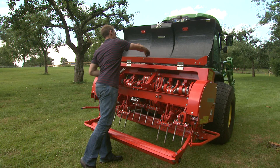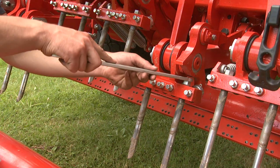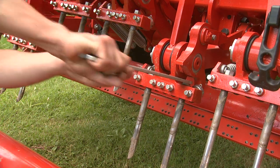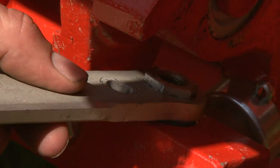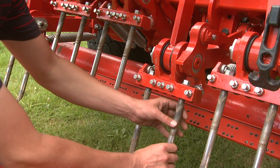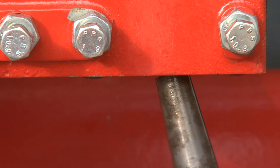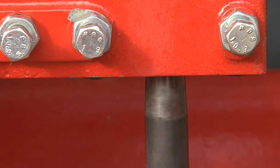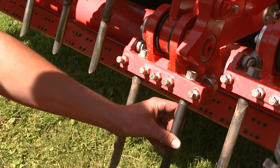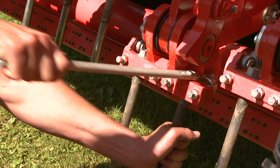The quick fit system makes the changing of tines very simple. Just turn the hexagon nut counterclockwise to press the tine out of the cone. It can then be unscrewed simply by hand. To insert the tine, follow the same steps in the opposite sequence. The hexagon nut screws the tine into the cone and secures it.